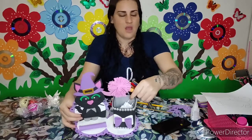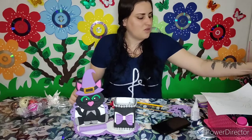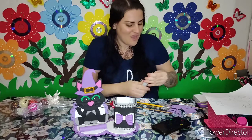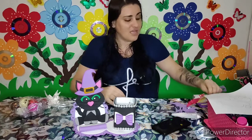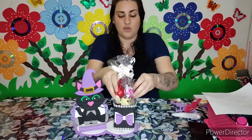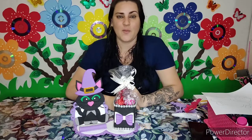Eu espero muito que vocês tenham gostado da nossa aulinha de hoje — eu amei! Eu tava doida pra fazer logo esses trabalhos de Halloween. Não esqueça de deixar seu like, pois isso ajuda muito com o crescimento do nosso cantinho. Você que ainda não é inscrito, venha fazer parte dessa família. Deixe nos comentários o que acharam dessa ideia e compartilhe com os amigos. Até o próximo vídeo, se Deus quiser. Tchau!